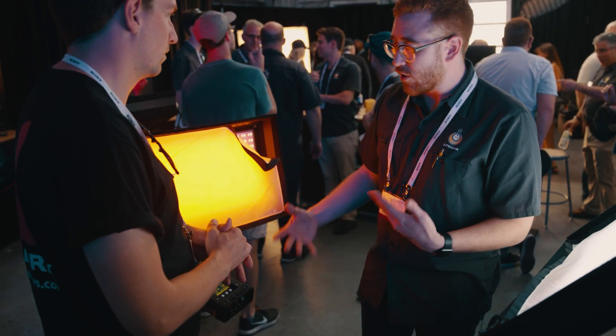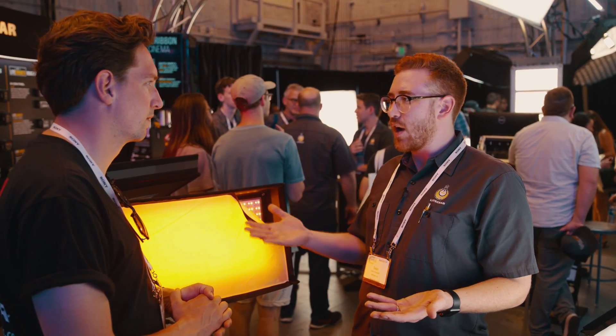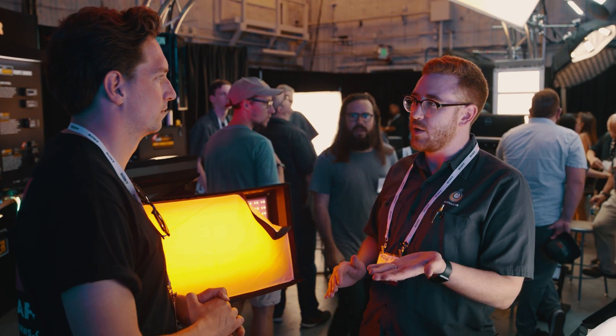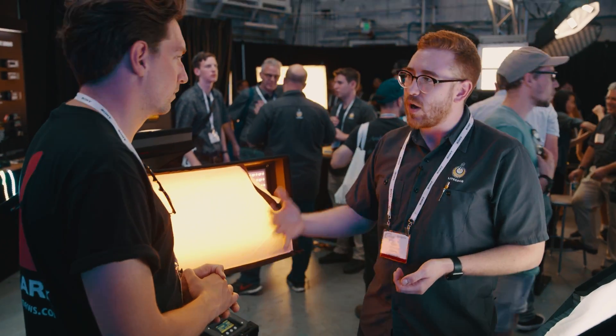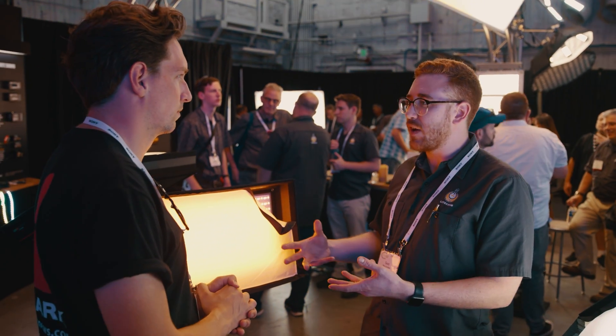Once you get the color you want, when you desaturate, you've got your white and you've got your color. But when you desaturate, you're going to desaturate with that targeted white light that you've selected. So you're actually adding in white light — a full spectrum white — so it'll reproduce all the colors as faithfully as possible on camera.